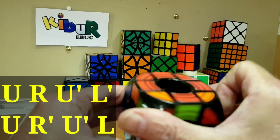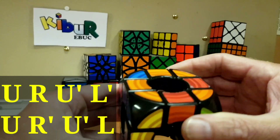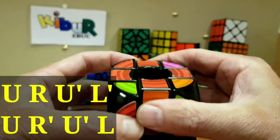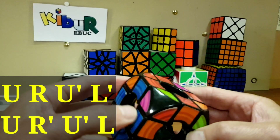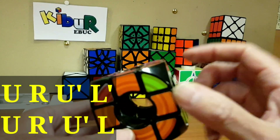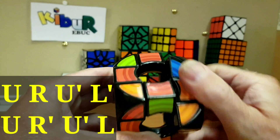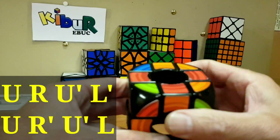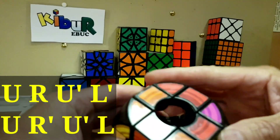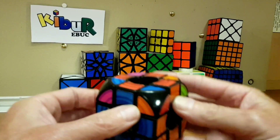Now we do that same move again with the correct corner down on the bottom right. Upper, push right away, upper inverse, push left away, upper, bring right back, upper inverse, bring left back. Still incorrect — we've got to do it one more time. This one is still in the correct position, so: upper, push right away, upper inverse, push left away, upper, bring right back, upper inverse, bring left back.